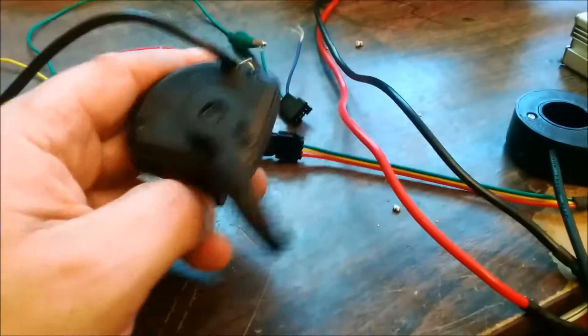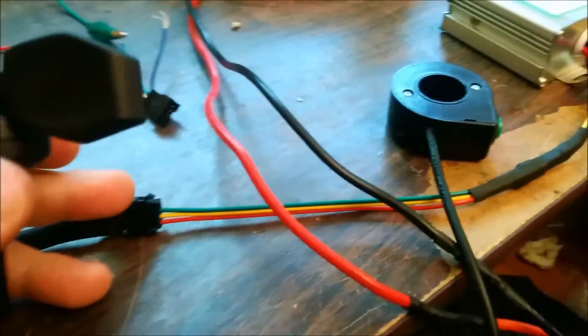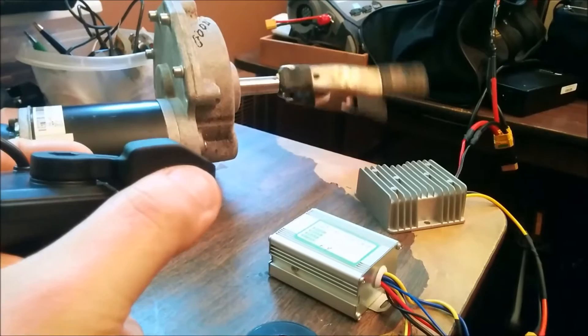Hey guys, I'm back again. So this is a throttle that I have, and I'm connecting it to a JST 4-pin connector. This is my motor, so if I press this it should go — and it does.